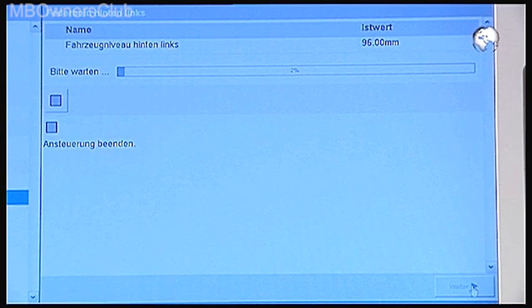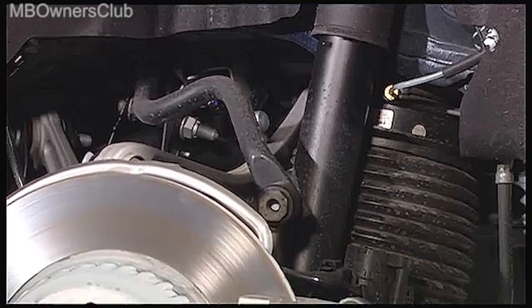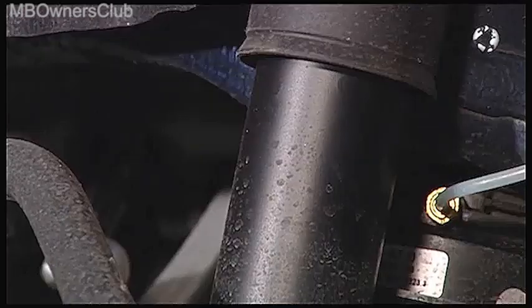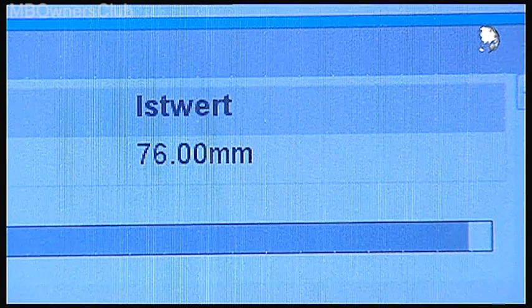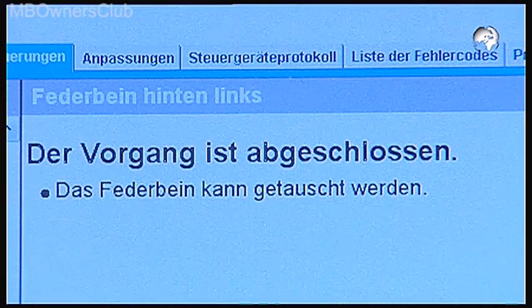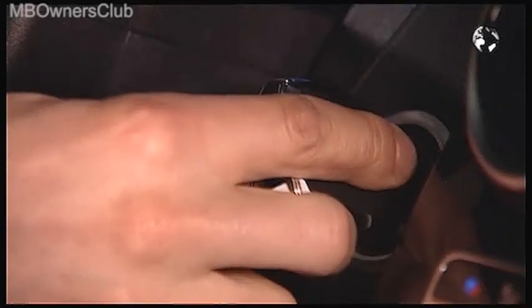The air in the spring will now automatically be released. You can see how the vehicle level lowers. You can see the process on the vehicle itself or on the display. Wait until the air has been completely released. Once this is done, turn off the ignition and remove the key.